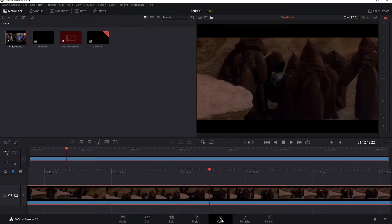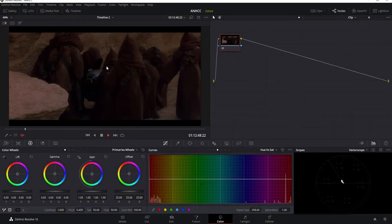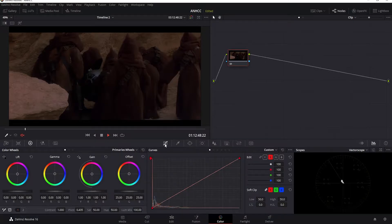I'm going to go over to the color tab here and take this off of split screen mode so I'm focusing on the one shot. With the first node selected, this is what I'm going to do to remove the color cast. I'll go over to the curve settings and start with blue, taking the top point and dragging it almost all the way down.